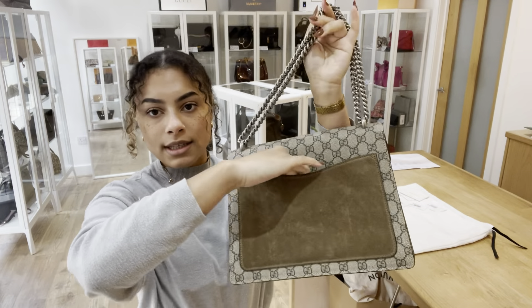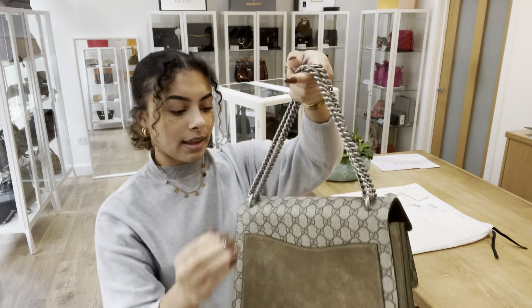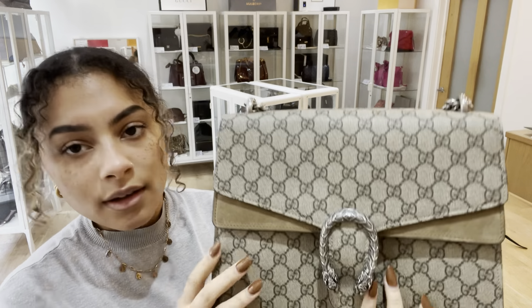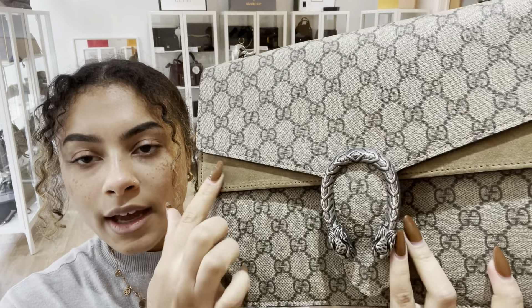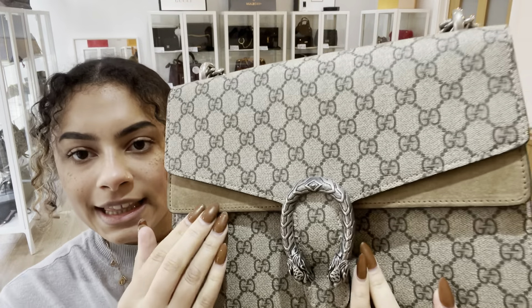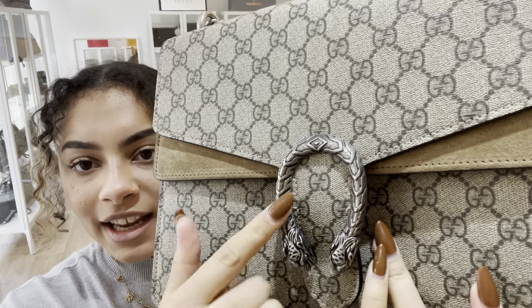On the back we have a nice big flat pocket, and then on the front we have that top suede detail and then this closure here is so cool.